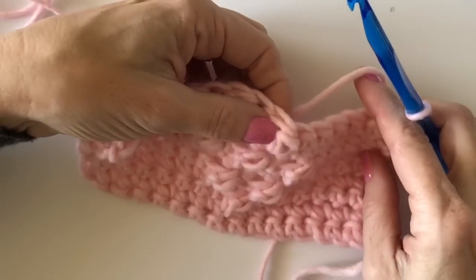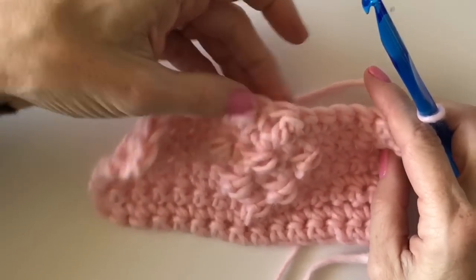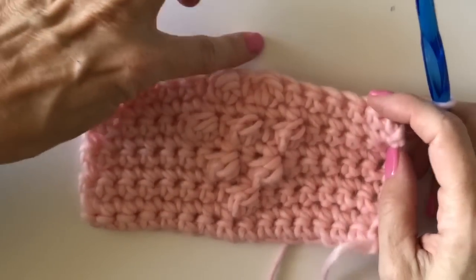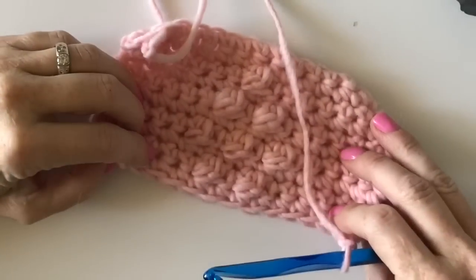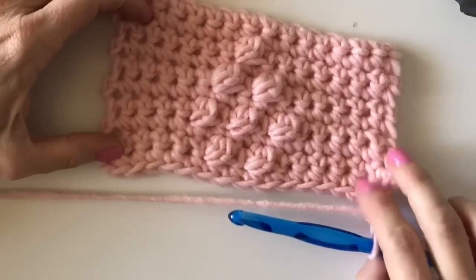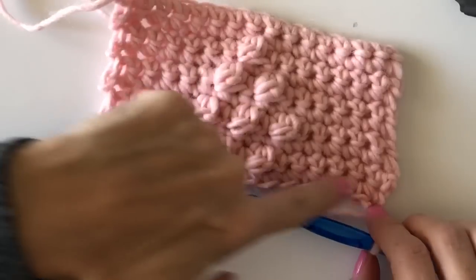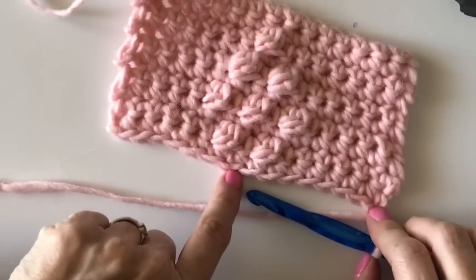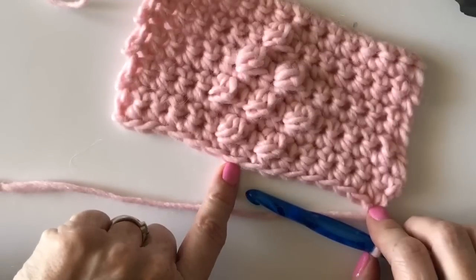I think I didn't do a very good berry stitch there — it doesn't look quite the same. I'll go back and fix that. Okay, I went back and fixed my berry — I was talking too much. Now this is my last row. I've worked my single crochet back across and I'm going to put my last little berry right on stitch number eight.